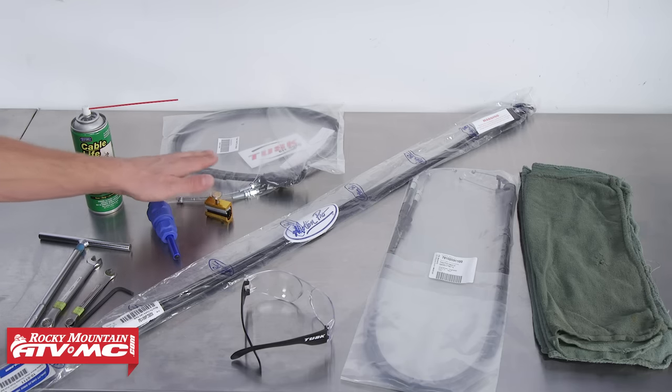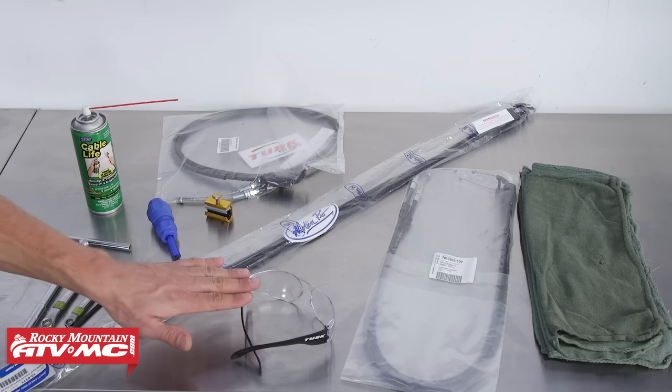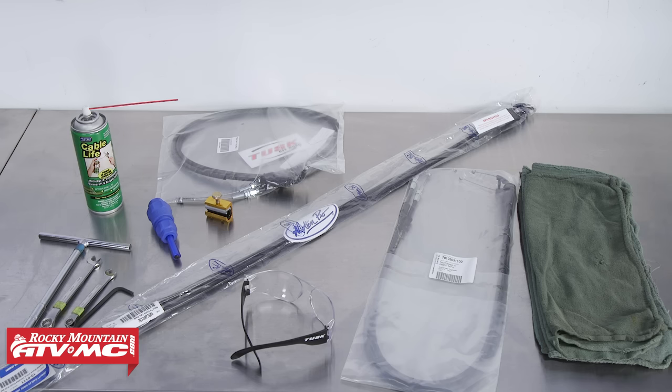For today's video we're going to be using the Tusk replacement throttle cables. It's never a bad idea to always have some safety glasses around as well as some rags. When it comes to working on your dirt bike, always be sure to reference your service manual for proper procedures, torque specs, and safety information.